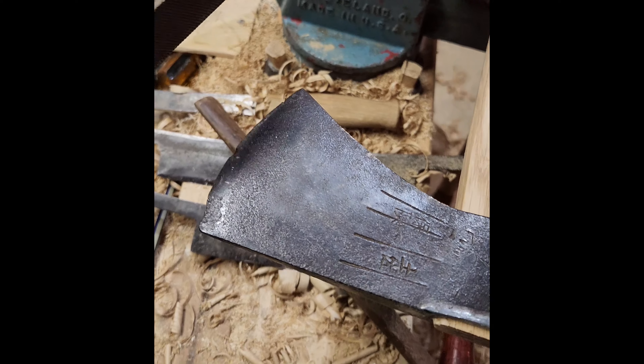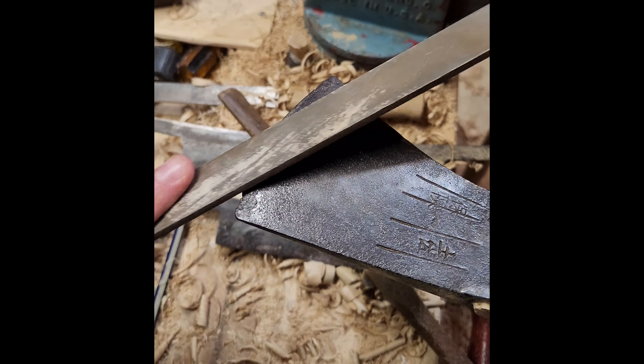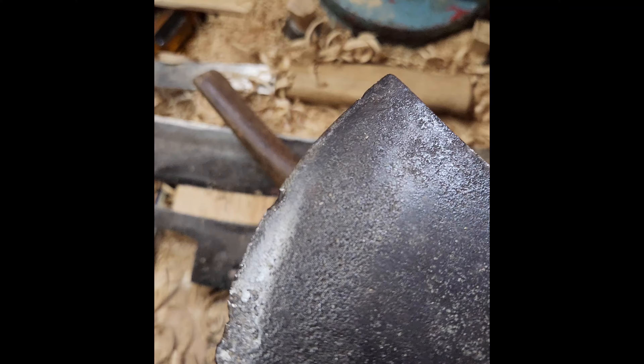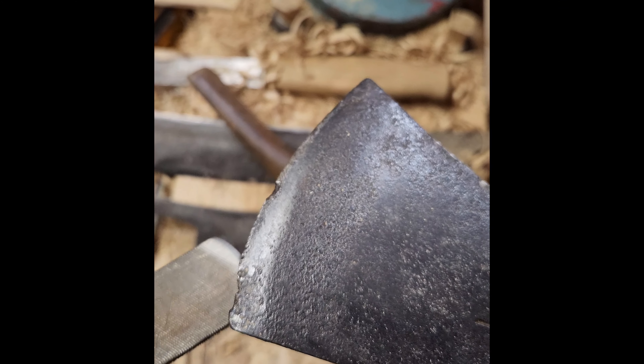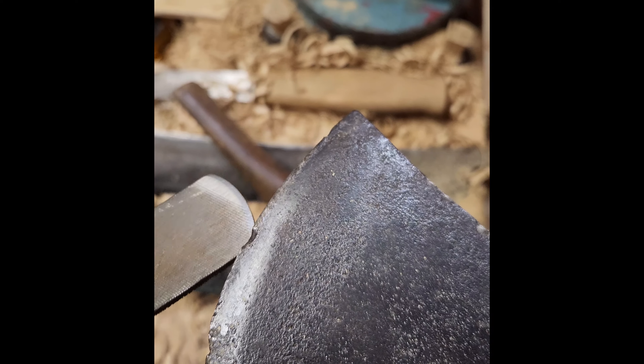Here's something interesting I just found out — this is hard as hell. That makes sense why there's so much damage if it's hard.